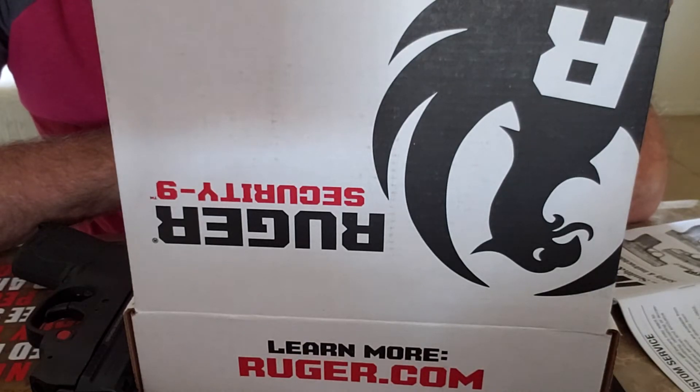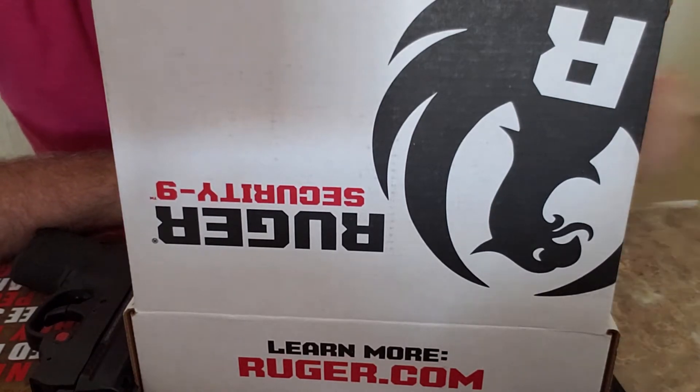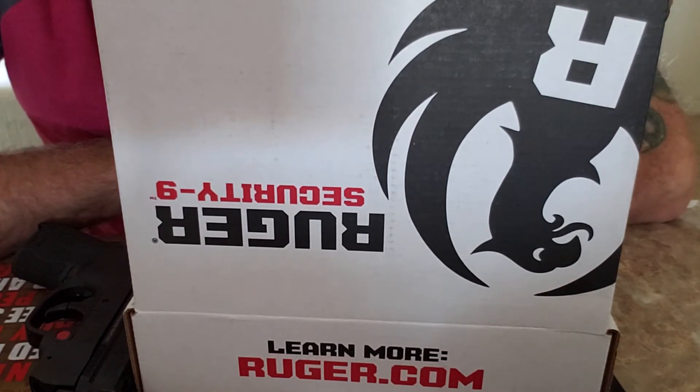Hey, what's going on people. What you're looking at in this backwards camera is my new Ruger Security 9 unboxing video. Thanks to one of my co-workers Andrew, who said that I don't do enough unboxing videos — I figured I'd do this one, so you don't get to see my pretty face.